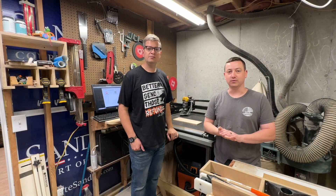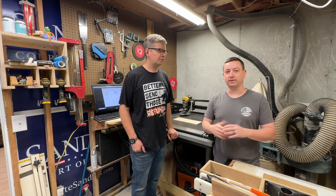Hey everyone, Cody with Meyer Woodworks. Here's Alex. Alex, why do you want a vacuum?